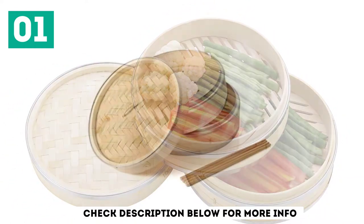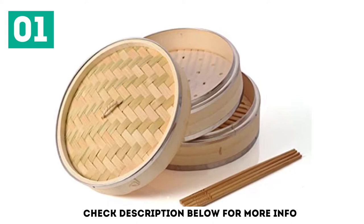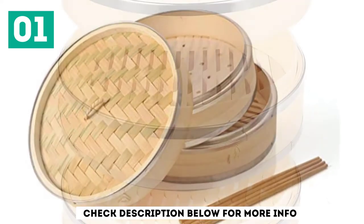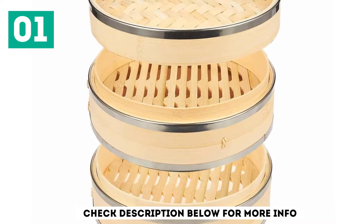In addition to the steamer itself, users are provided with 2 pairs of chopsticks. There are also 50 wax paper liners. These special liners have been created to prevent food from sticking to the bamboo steamer during cooking. In addition to dumplings, vegetables, fish, and a wide range of other foods can be cooked with ease.